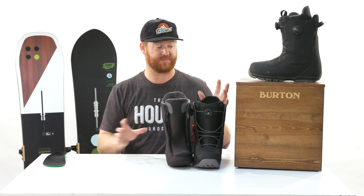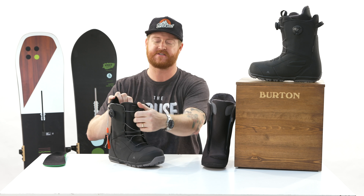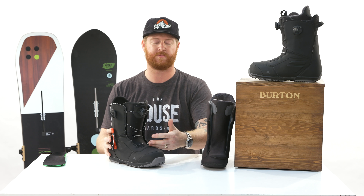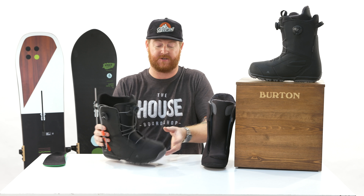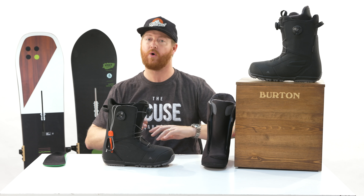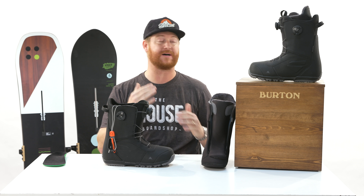Overall, the Boa system on the Ruler is easy — simple to get in and out of, with independent control of the upper and lower zones. The heat-moldable liner is a show stopper. If you like cruising the whole mountain, this is going to be a really good option at an awesome price point with tons of tech.